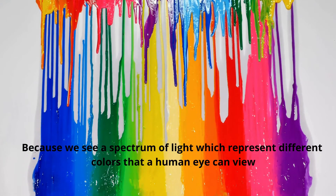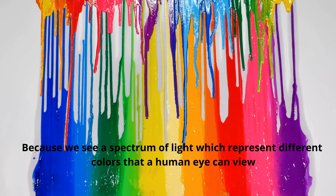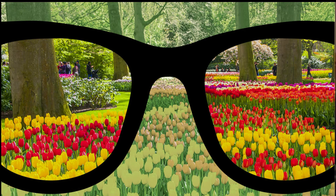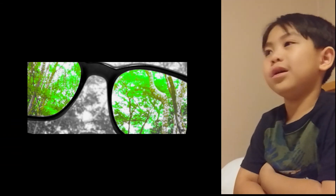Then why is there no yellow, orange, and violet, or purple, or pink? Why? But anyways. And if one or multiple cones don't work properly, this causes colorblindness.